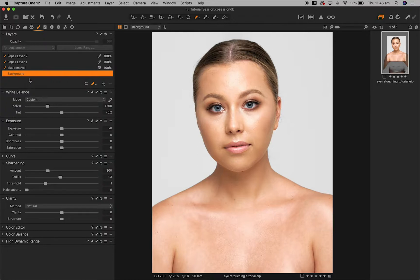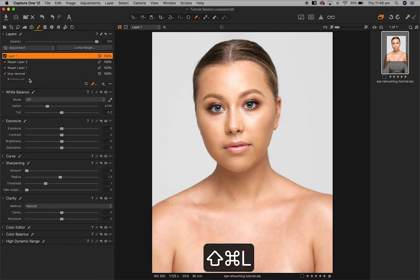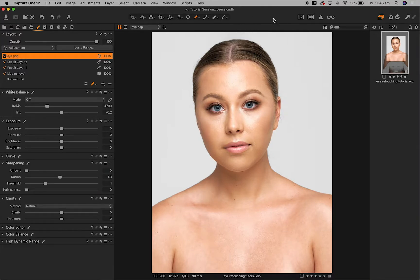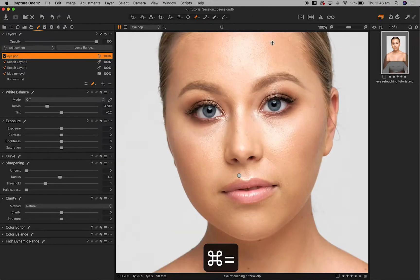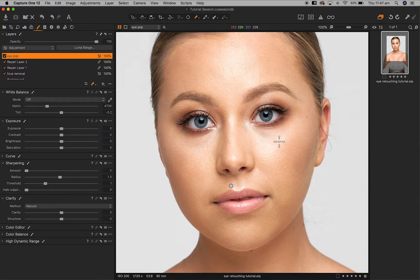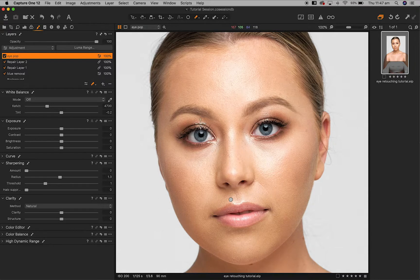The first thing I'm going to do is create a new layer — we'll call it something like 'Eye Pop.' Now let's zoom in on the image. You can see it's nice and sharp and she's got beautiful blue eyes, so we're going to take them to the next level and really make them the focal point.